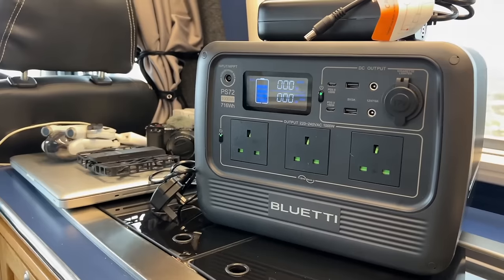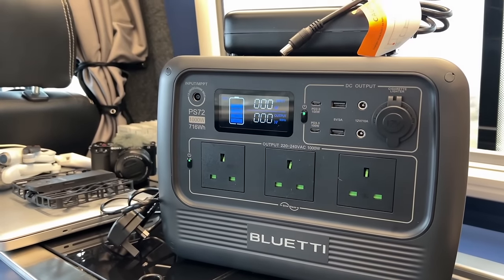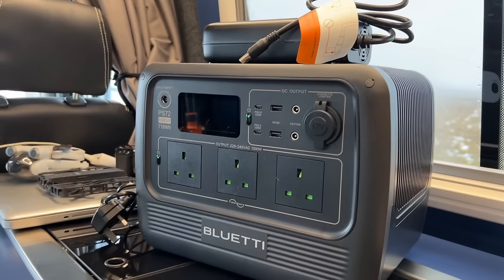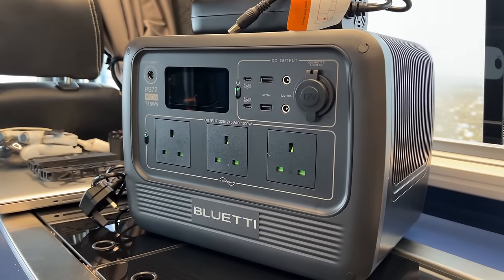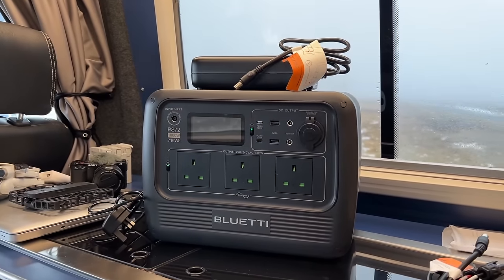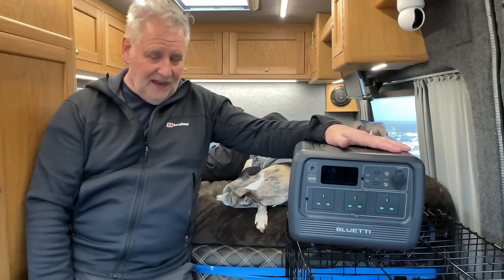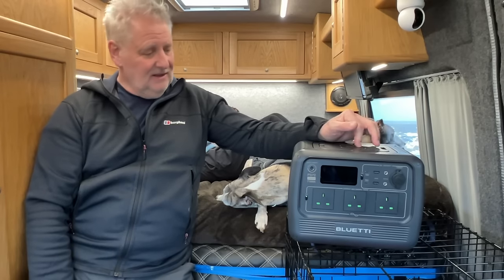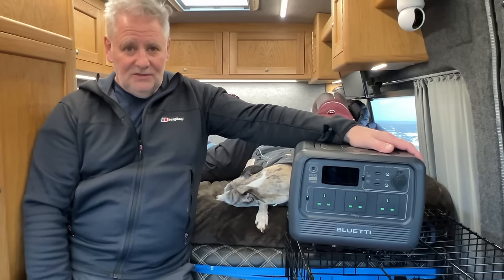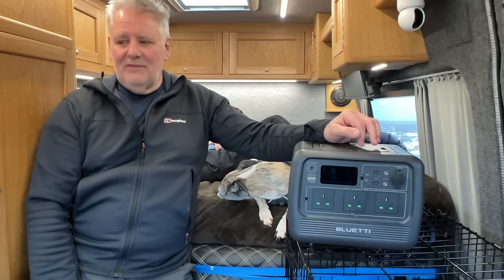As Bluetti has evolved you can see the differences, but there's still nothing wrong with this unit. When Bluetti releases new models, the prices on older ones come down, so there's an opportunity to get a bargain. It's still a great piece of kit — the PS72 on special offer is older design but brilliant value. It does have some additional features over newer models, though it comes with that large power brick and no app.